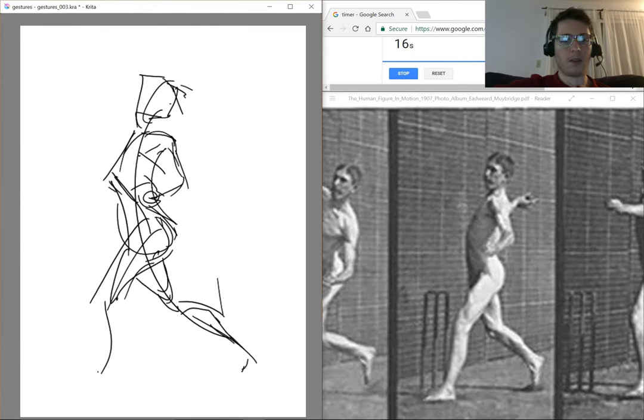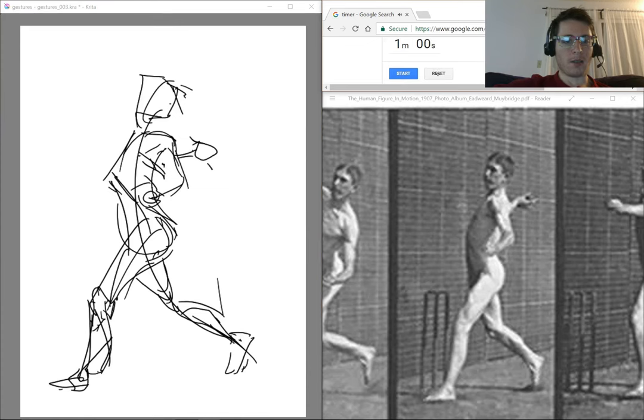At this point, you should have every bit of approximation in. This is when you want to start checking landmarks. I have 10 seconds left, but I have enough time to notice that the front foot is further down than the back foot, or the left foot is further down than the right foot. So I adjust that. I also note that I have one hand left to put in. And that's one minute.